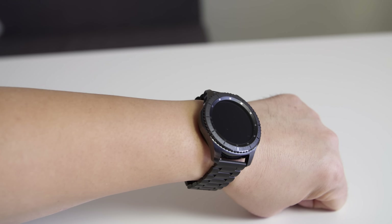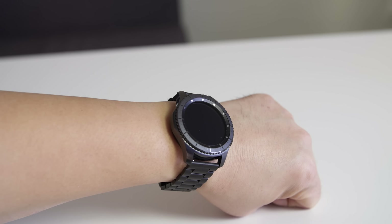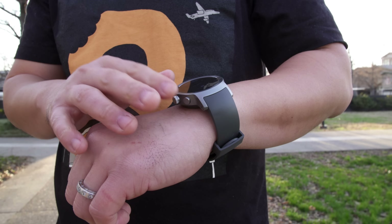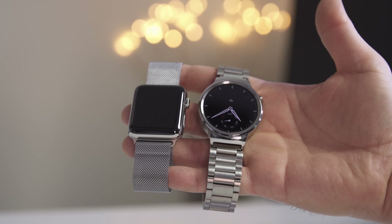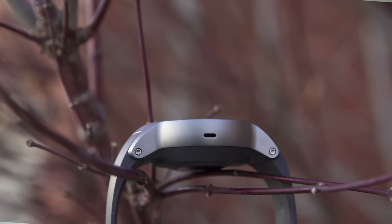What's up everybody, this is Danny and this is the LG Watch Sport, a new Android Wear 2.0 smartwatch that LG and Google collaborated on to showcase their brand new software. But if Android Wear 2.0 is coming to older smartwatches like the Moto 360 version 2 and the Huawei Watch, then why would you buy this one? That was the question I was asking myself the entire time I was using this.